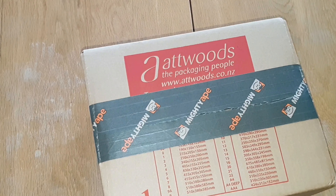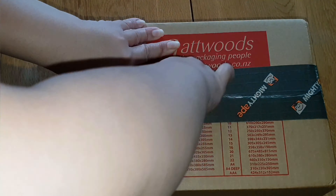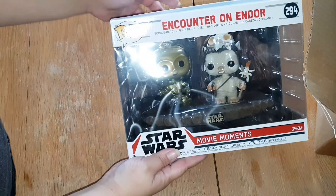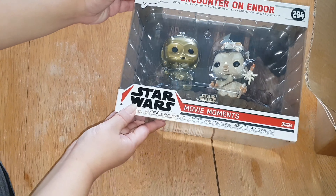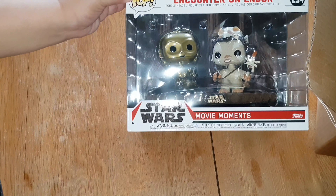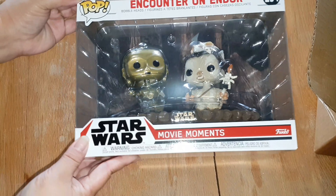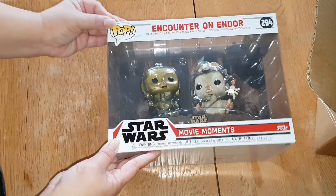I'm so excited to get this and as you can see, we're just getting straight into it today. That is so cute! I'm going to take it out of the box so we can have a really good look at it, but it does actually have a background and I'll show you guys all of that in a second as well.